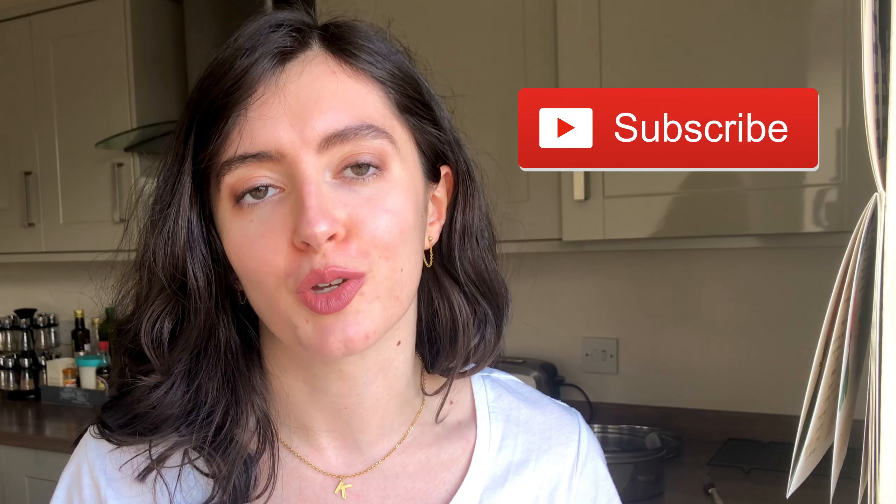Good afternoon guys, welcome back to Maverick Baking and welcome back to another recipe video. If you're new to the channel, we are here at least once a week with a new recipe, review video, vlog or food-based challenge. So do consider tapping that subscribe button if you're new.